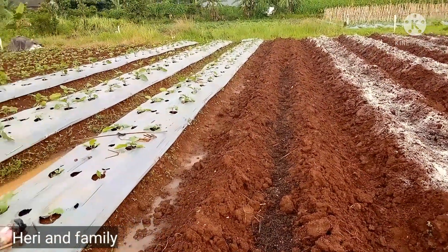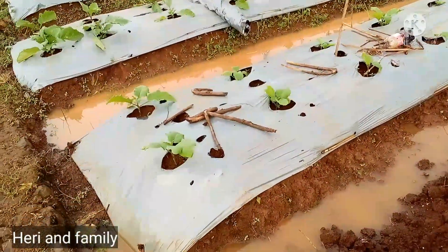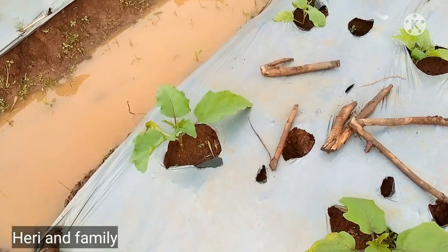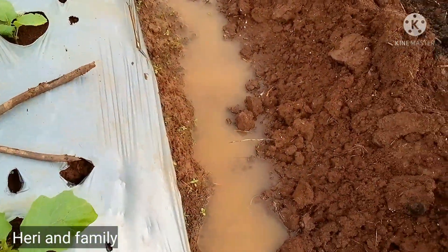Nanti setelah ini saya tutup, kemudian saya diamkan selama satu minggu. Baru saya tutup menggunakan plastik mulsa.